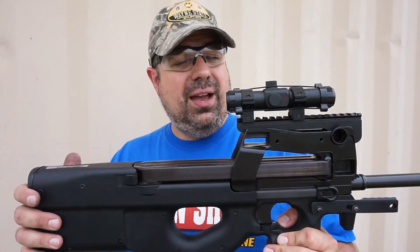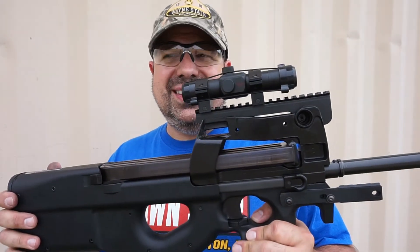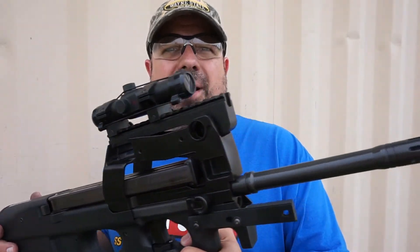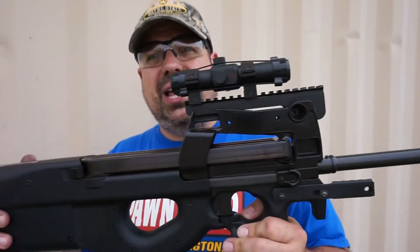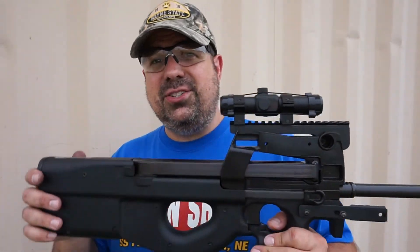Out to 50 yards, it's going to be fairly devastating. The 5.7 round — the ballistics, the efficiency of it can drop off after 50 to 75 yards, but no doubt in my mind that it's going to get the job done if it needs to. You definitely need to pick one of these up. These things are just awesome.